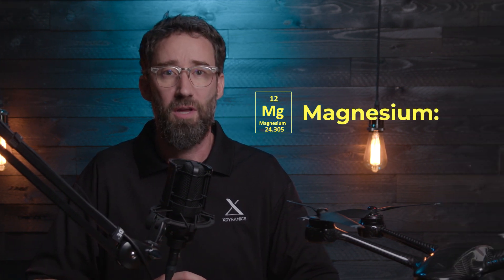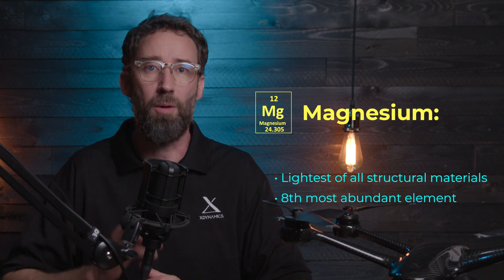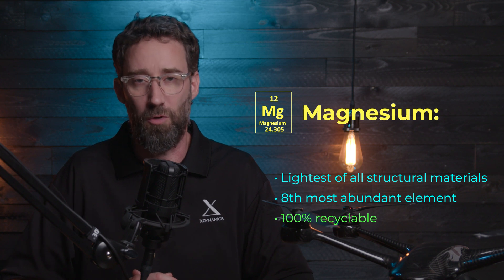And that's why we don't use fans on the Evolve 2. All of our cooling is done through thermal conduction. Magnesium alloys also have incredibly high strength-to-weight ratio, exceptional machinability, and low cost. Magnesium is the lightest of all structural materials, the 8th most abundant element on earth and 100% recyclable.